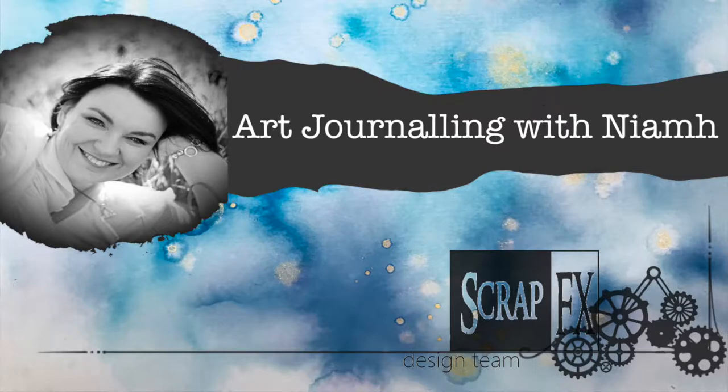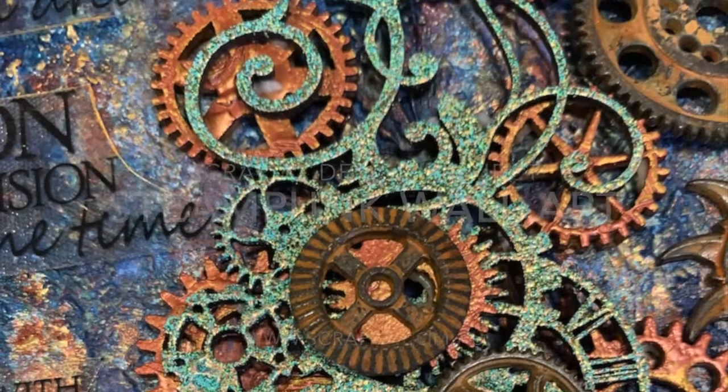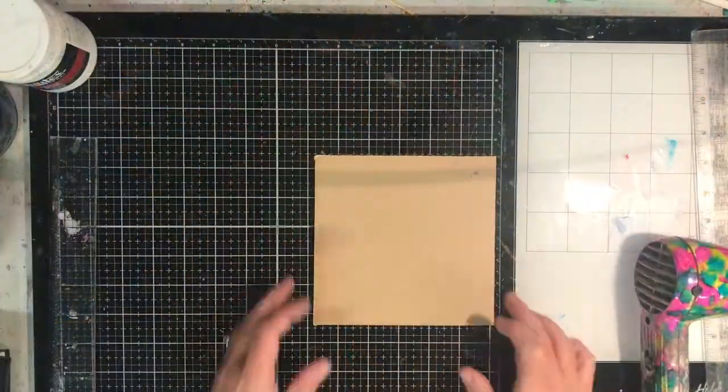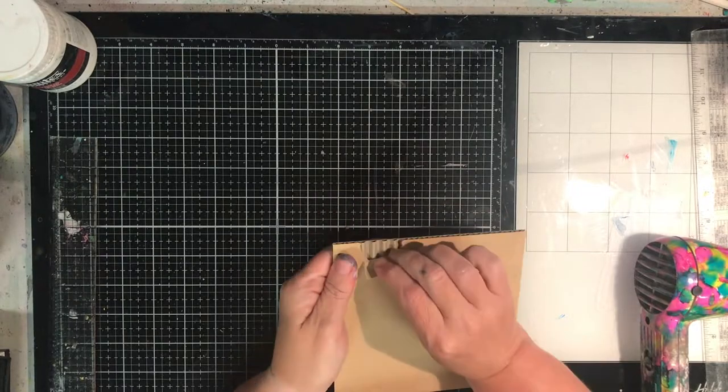Hi everyone, it's Niamh here and welcome to the ScrapFX YouTube channel. Today we're going to be making some steampunk wall art using the ScrapFX new steampunk chipboard pieces.